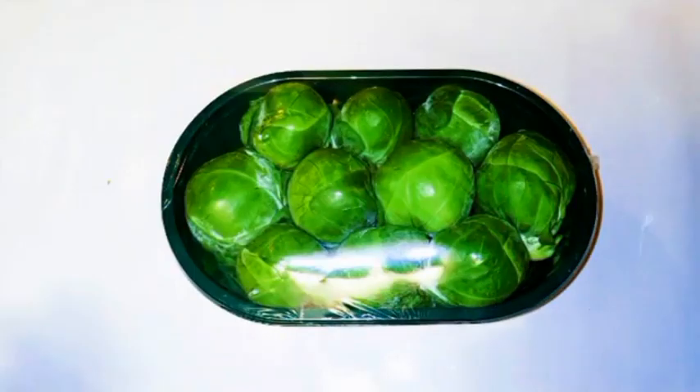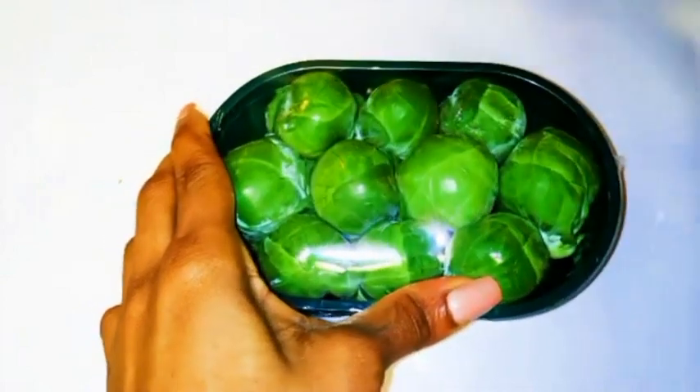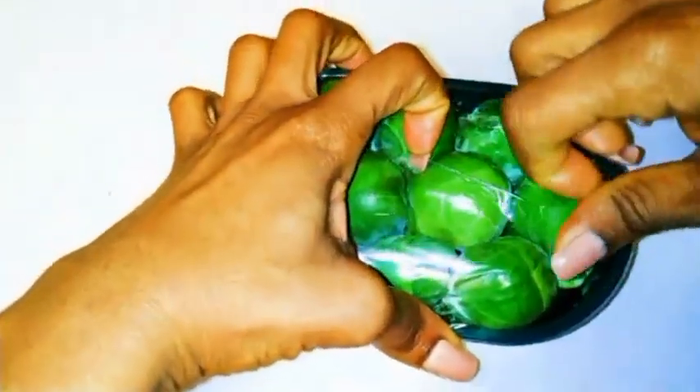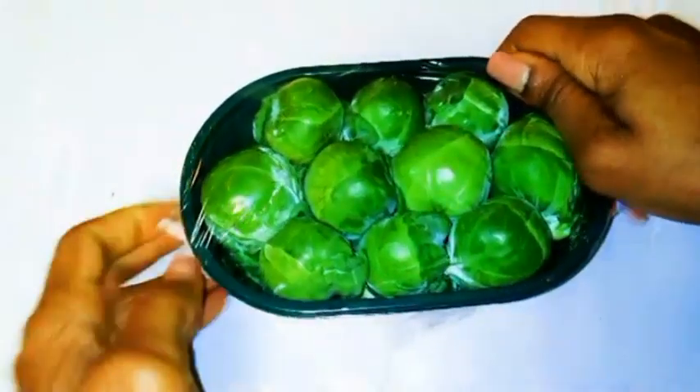Hi guys, and welcome back to my channel. Today I'm gonna show you how to make brussels sprouts very, very tasty. I know many people don't like them because they think they're tasteless and boring, but I do love brussels sprouts because I know how to make them very tasty.